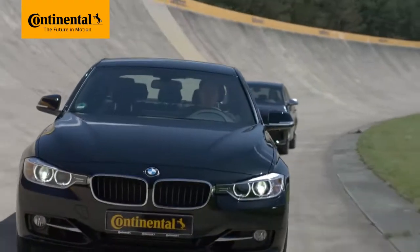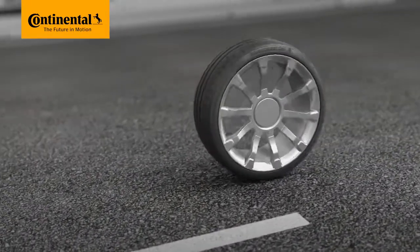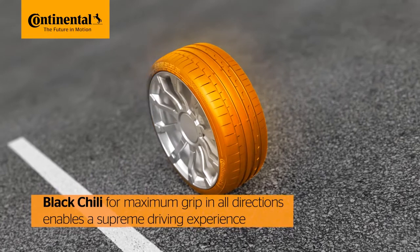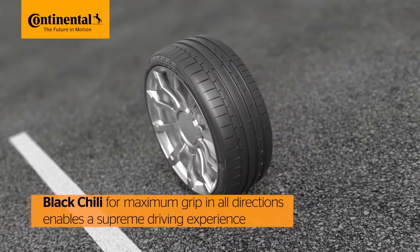The SportContact 6, designed for sports and high-performance cars, promises a supreme driving experience, featuring black chili technology for maximum grip.